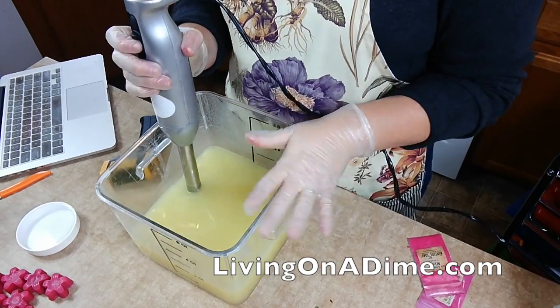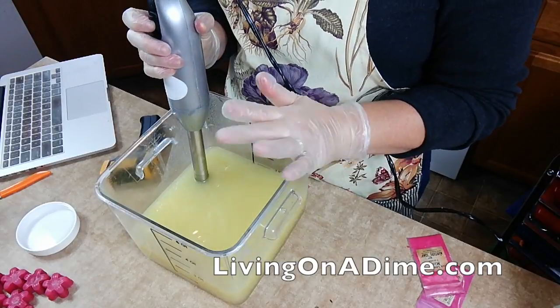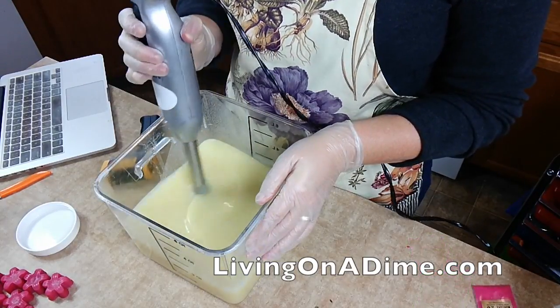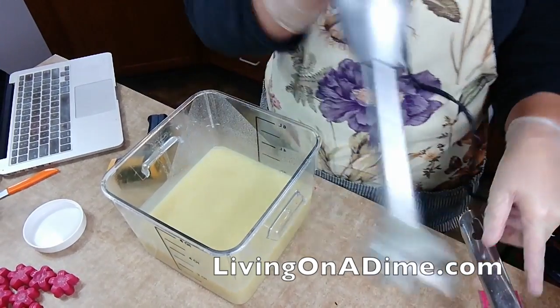Christina, I am using olive, palm, coconut, castor, and avocado oils for my soap. We're to trace already. That was quick.